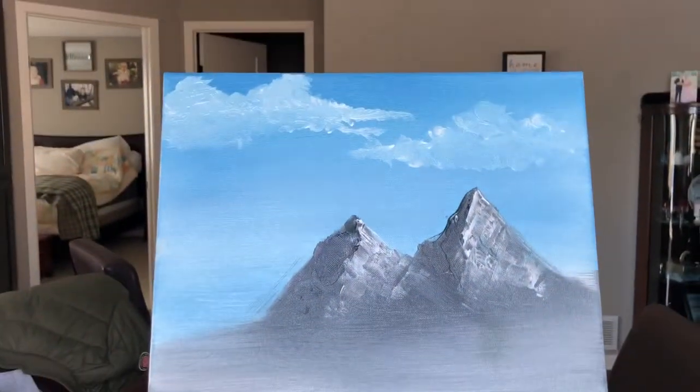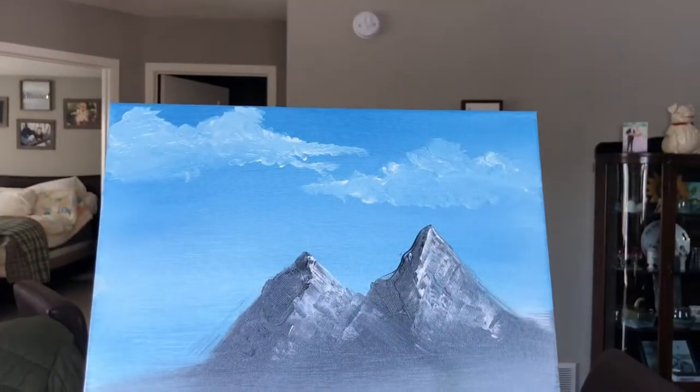Here it is — it looks good, right? But I don't know what the fuck the water is. It looks good like this though. Thanks so much for watching! Now I gotta clean this shit up because — oh my god, this was such a bad idea.